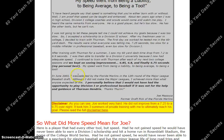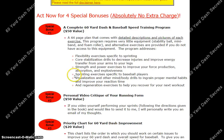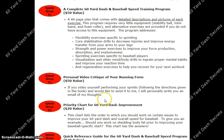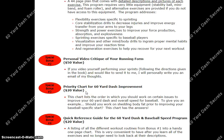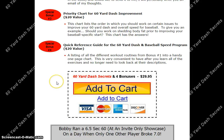By the way, they'll also include a couple of bonuses once you purchase the product or the program. The first one is the complete 60-yard dash and baseball speed training program, a personal video critique of your running form, a priority chart for your 60-dash improvement, and of course a quick reference guide for the 60-yard dash and baseball speed program.